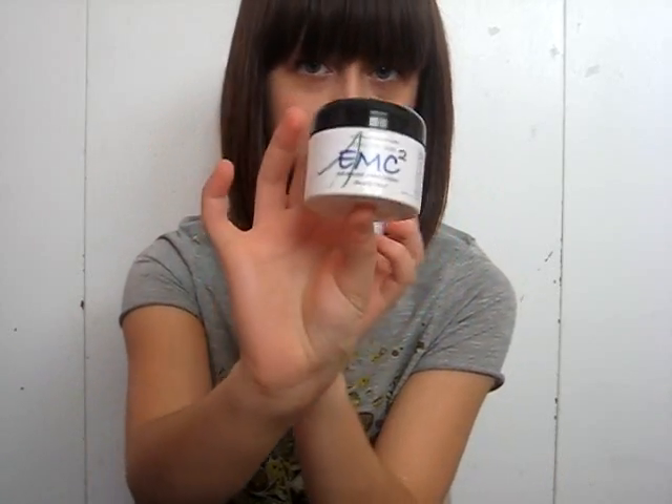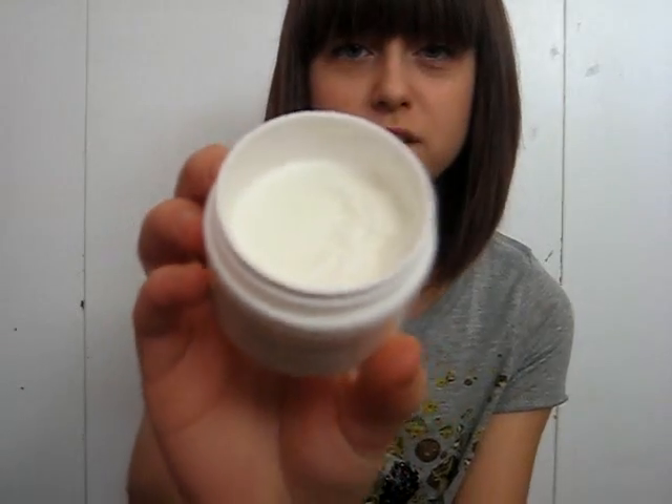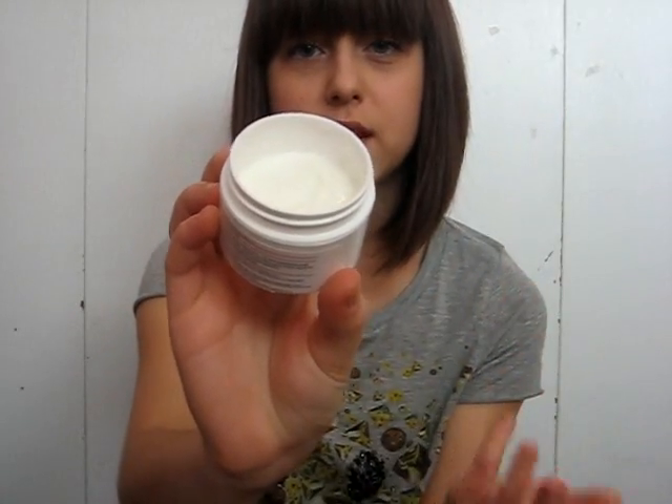So basically it's an advanced acne cream. They also have it for sensitive skin. It's like a white, creamy, lotion-y kind of texture.